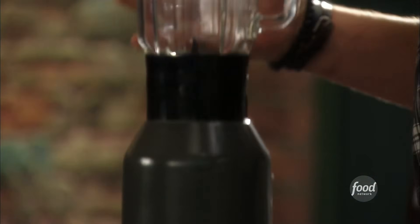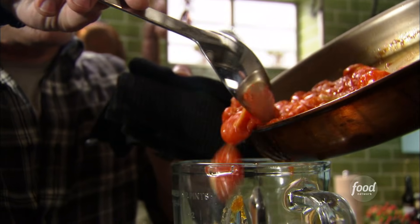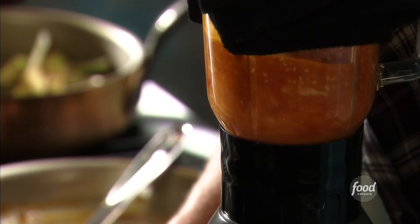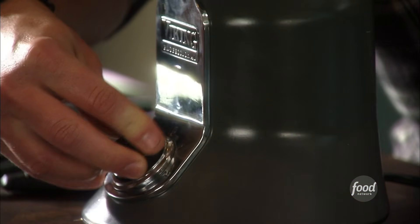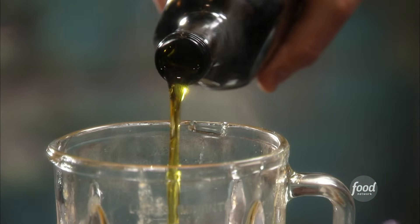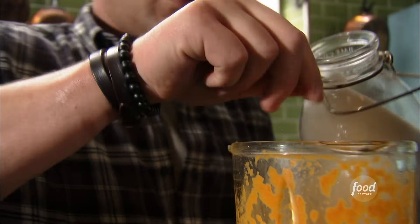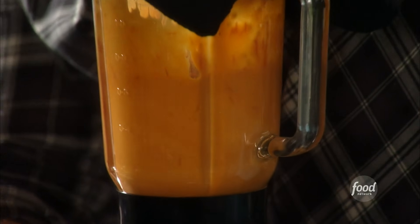Now we're gonna finish up our sauce. We're gonna take our tomatoes and get them in the blender. Now look how thick this is — that's a sign of a good tomato sauce. When blending hot stuff, you want a towel; put some weight on top so it doesn't blow all over the wall. We'll add salt, a little more olive oil, and then just a touch of sugar — just a little pinch on top. Then we're gonna buzz this down one more time.